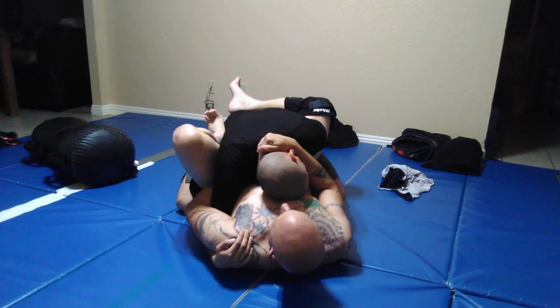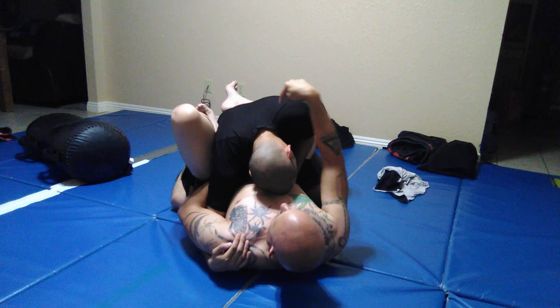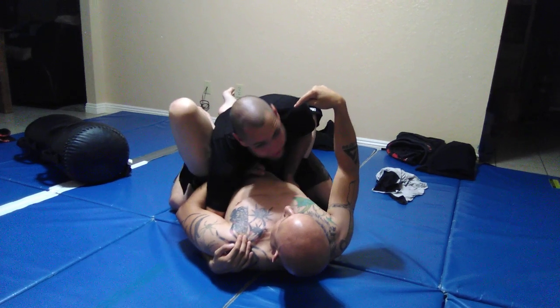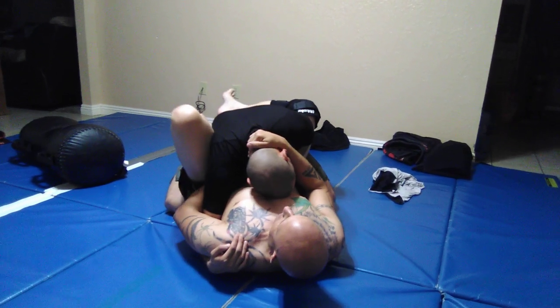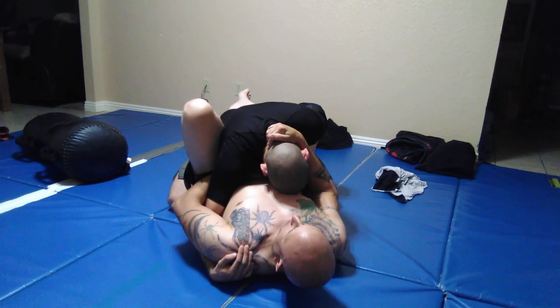You'll notice the overhook side is the side that I'm standing my heel in his hip — it's where it's uncomfortable. So when I stand there like this, this allows me mobility out the side, kind of like a Brabo choke, right?